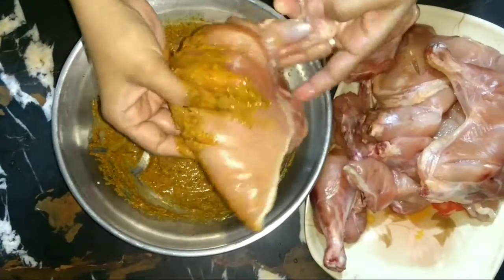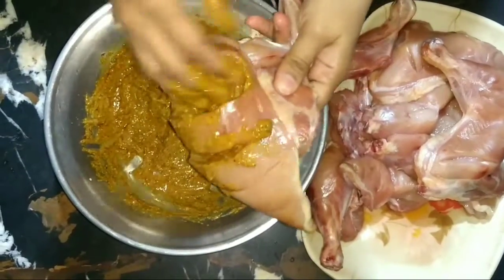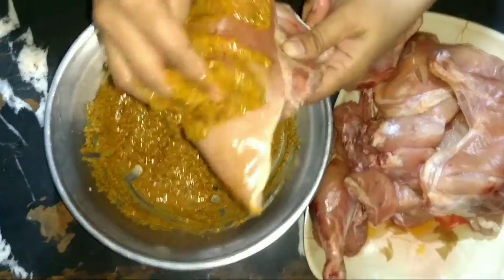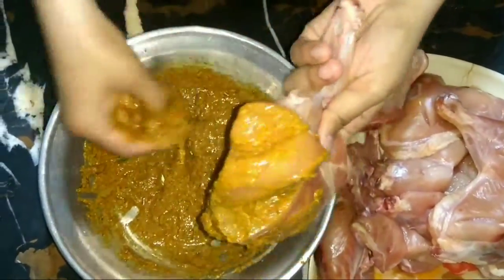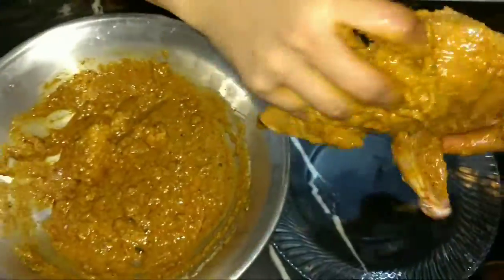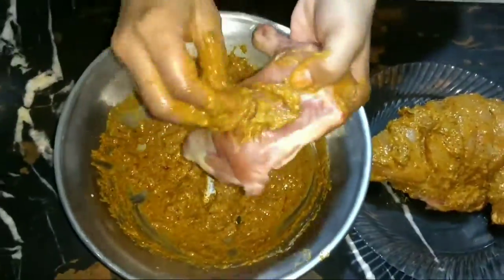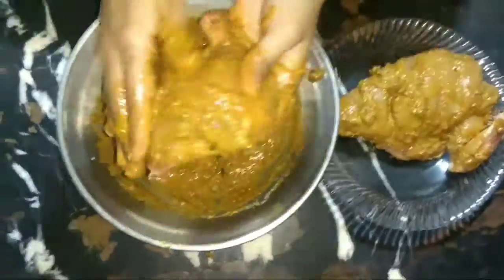Put the sauce on the inside and put the sauce on the plate. See how good the sauce is — I've cooked it. We will put the sauce on the inside.